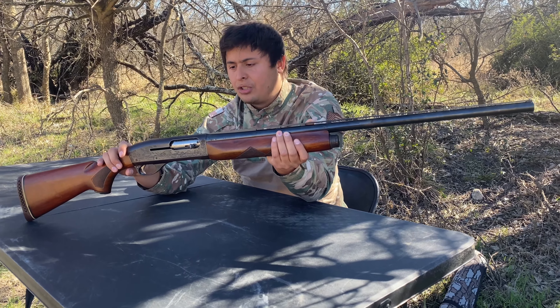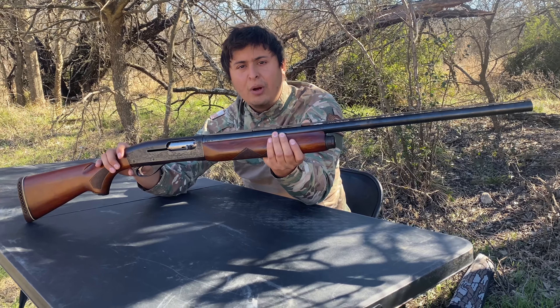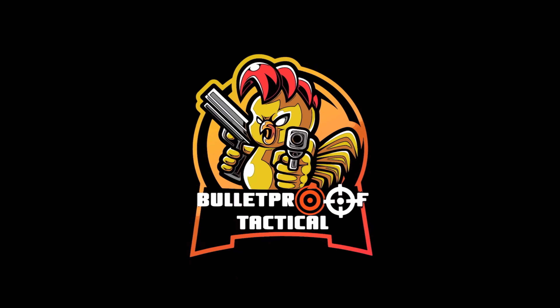Let me know what you guys think about it — shoot me a comment. Don't forget to subscribe to Bulletproof Tactical, like the video, and we'll see you on the next one. Bye.